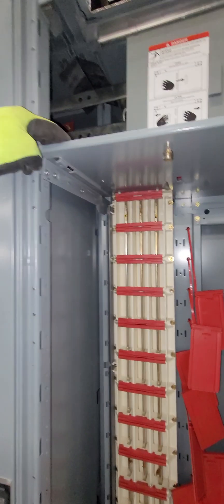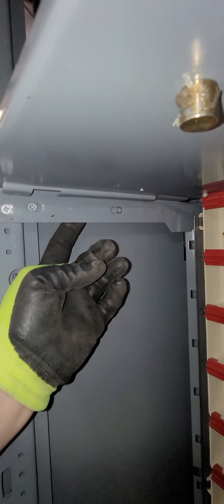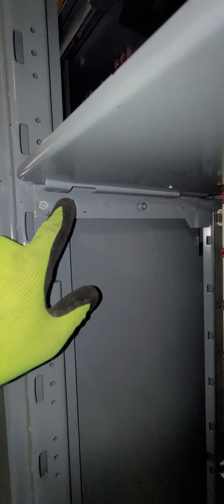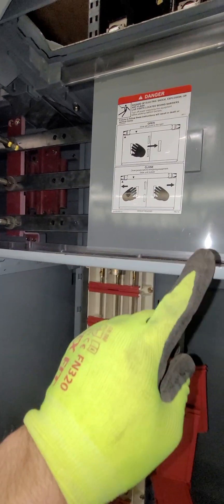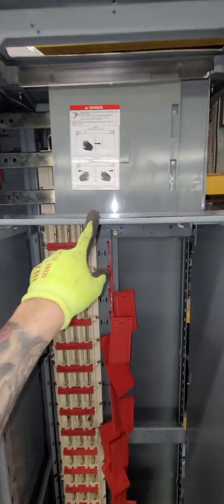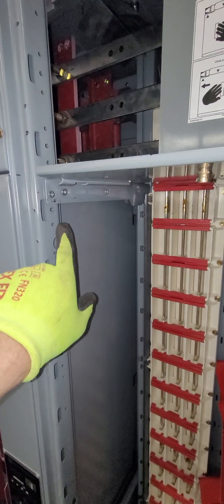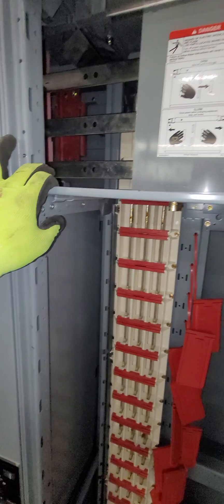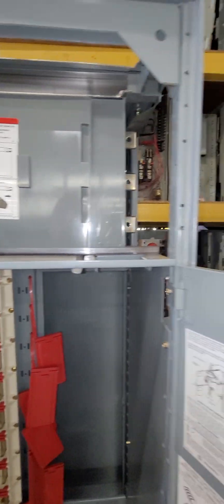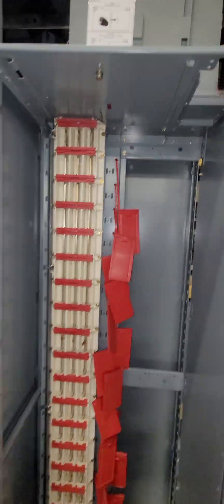We've gone ahead and attached that little extra angle bracket — you really can't see it, but you can see the two screws that are now attached. It's hidden behind here. To remove this top pan, you'll have to remove those two screws and pull that bracket out, then in reverse direction put the pan in first and reattach the angle bracket onto the outside of this divider pan on the left side. The top barrier is in, the covers are in, and we're good to go to the next step.